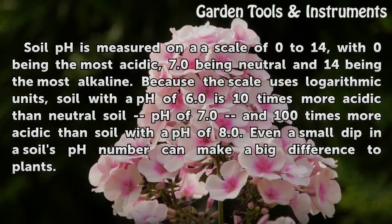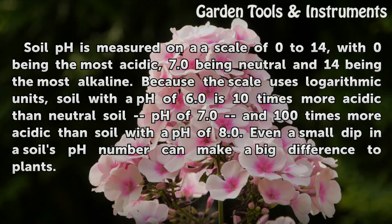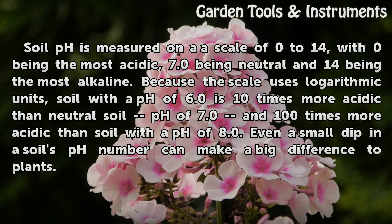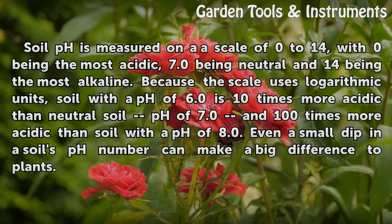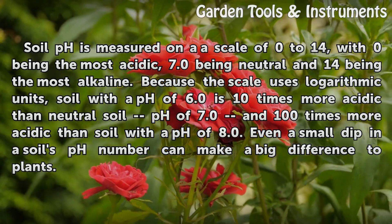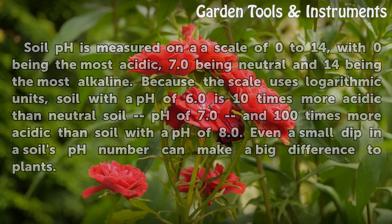Soil pH is measured on a scale of 0 to 14, with 0 being the most acidic, 7.0 being neutral, and 14 being the most alkaline. Because the scale uses logarithmic units, soil with a pH of 6.0 is 10 times more acidic than neutral soil at pH 7.0, and 100 times more acidic than soil with a pH of 8.0. Even a small dip in a soil's pH number can make a big difference to plants.